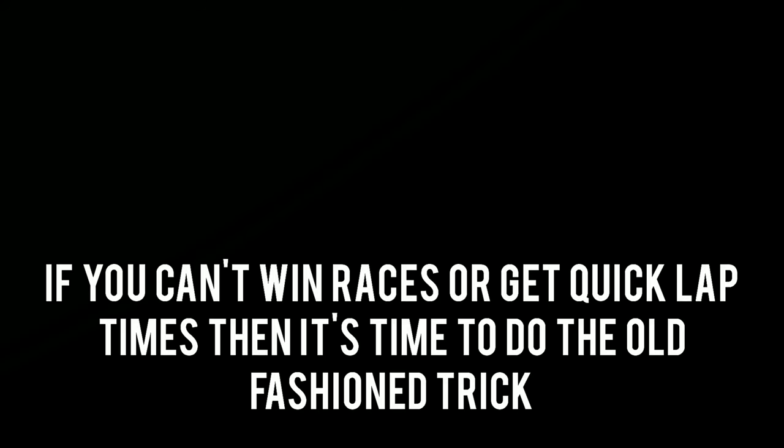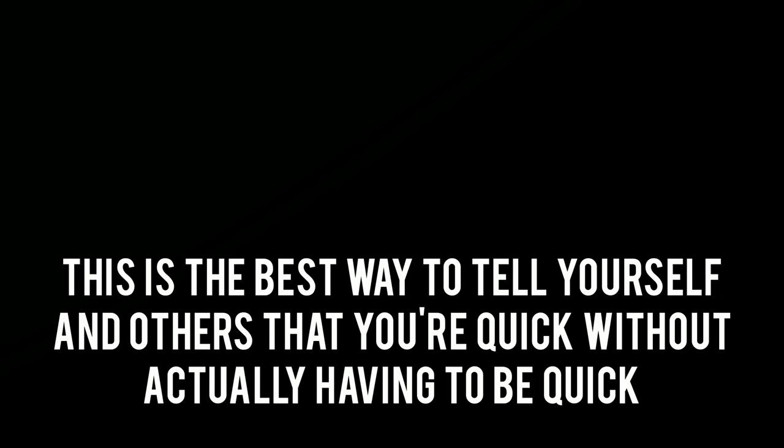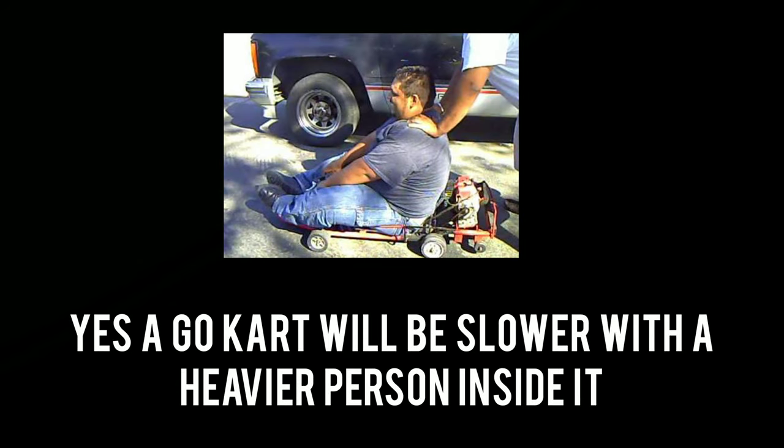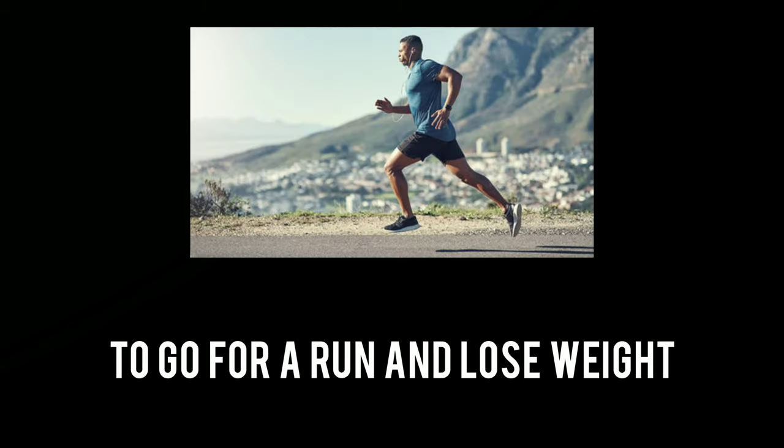If you can't win races or get quick lap times, it's time to get the book of excuses out. This is the best way to tell yourself and others that you're quick without actually having to be quick. Excuse number 1: I'm too heavy to be quick. Yes, a go kart will be slower with a heavier person inside it. However, if you want to be serious about being quick, there's no reason not to go for a run and lose weight.